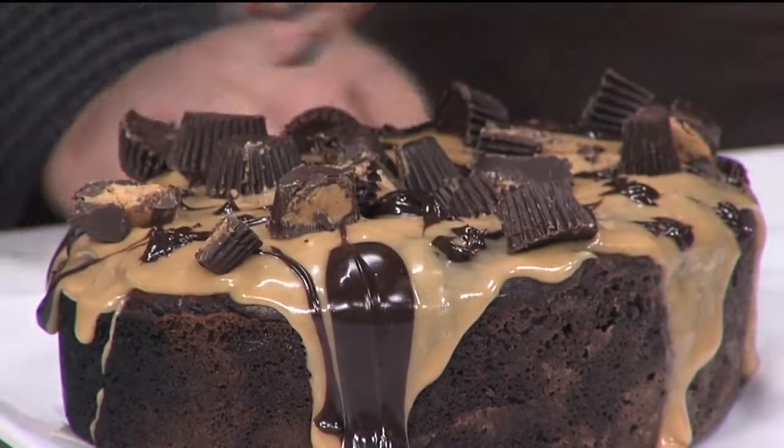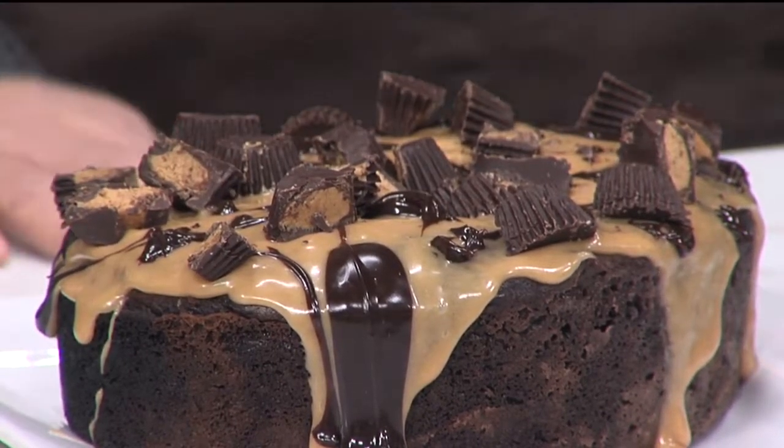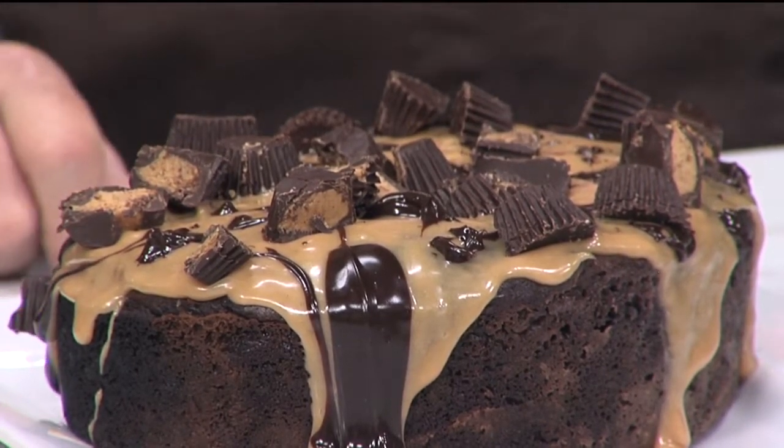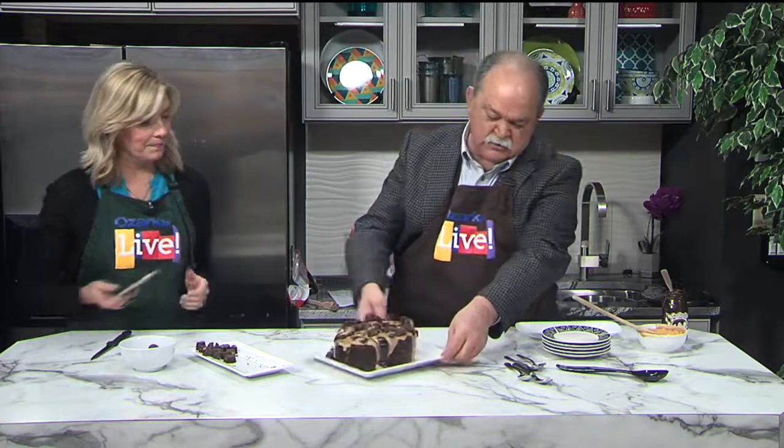We like to put recipes on our Facebook page, and we are going to — but first we need a photo of it. Hang on one second while I snap a photo for our Facebook page. This looks absolutely incredible — does that look good or what? This is such a winner. We're going to cut this and eat it in the goodbyes, so stick around. Ozarks Live will be right back.